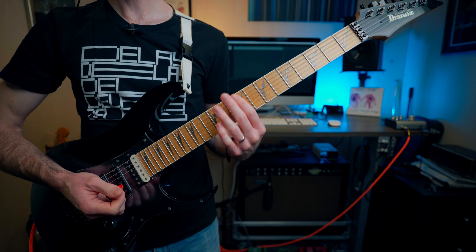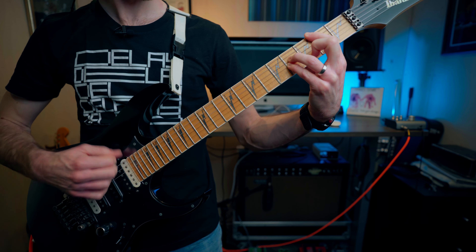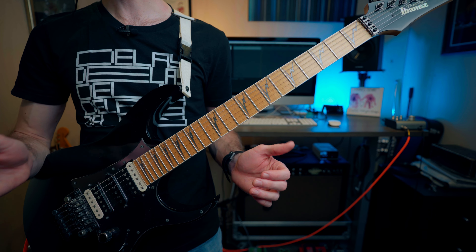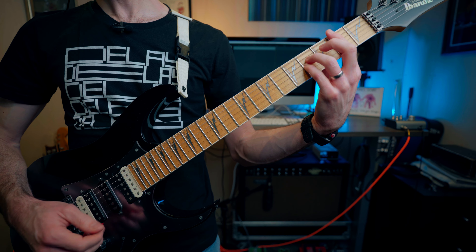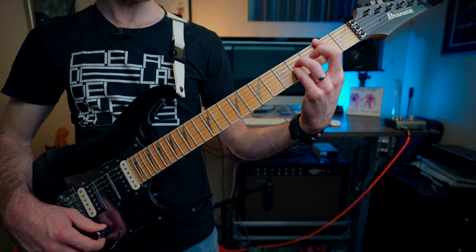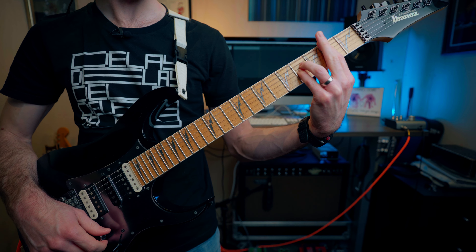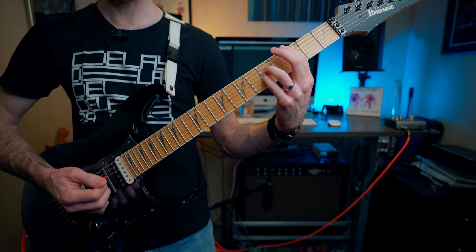Then we're straight into the pre-chorus. On my cover I actually use the wah pedal at this point — it sounds like that on the recording — but I don't think Mike does this live, so it's up to you whether you use it or not. We're playing the big B5 power chord at the second fret again before going up to an F sharp 5 — just moving the ring and little finger up one string each — with a couple of quick strums before sliding up to a big C5 at the third fret, which is the same shape as the B but up one fret.